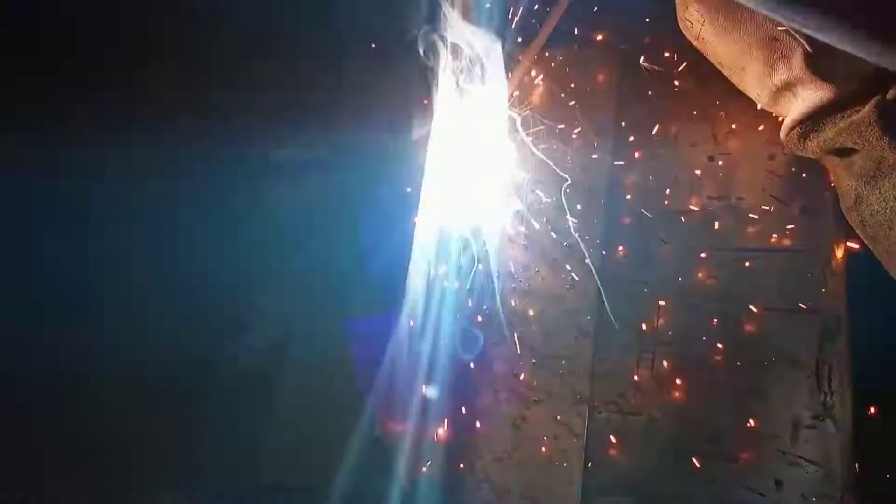Hopefully you find this helpful. This is the way the weld turned out after I chipped all the slag off. I had a wire wheel, brushed it with a wire brush.